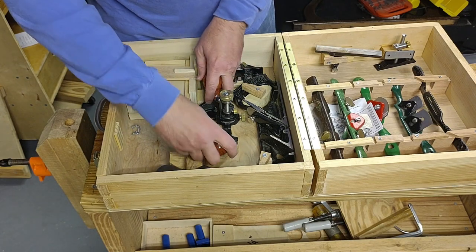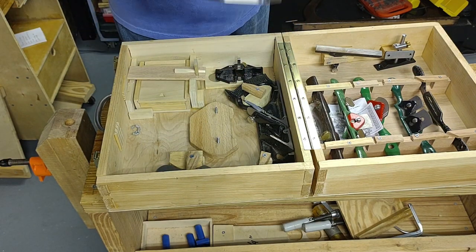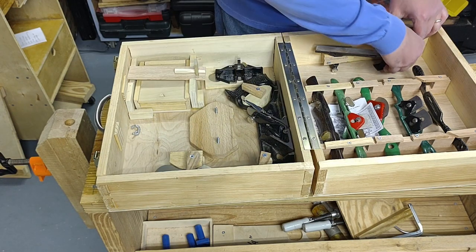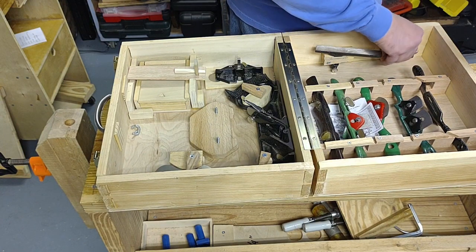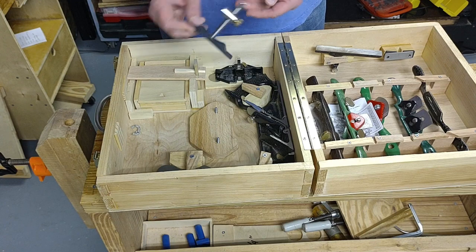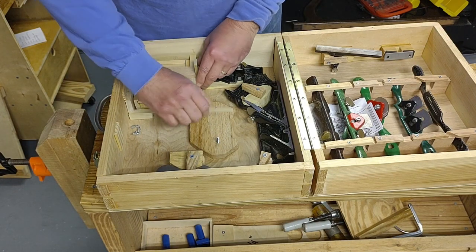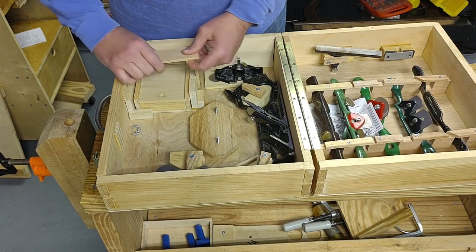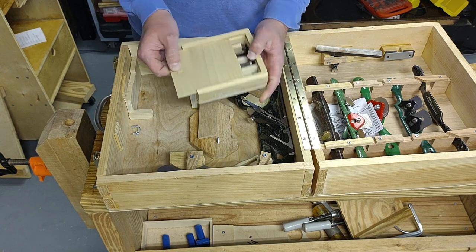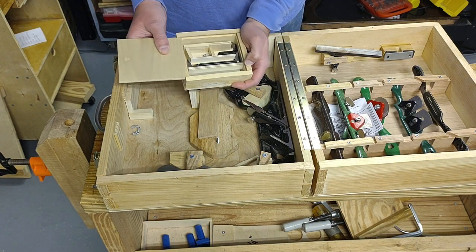Let's remove those. It pulls right out and that keeps it securely in place. So this is the Veritas router plane. Down here I have the optional fence that you can purchase separately — I purchased it at the time I got the plane. Down here these are accessories for the router plane. I have extra blades, there's a sharpener, things like that.